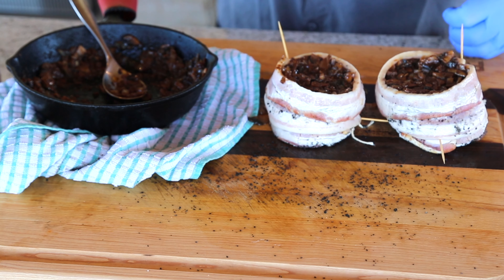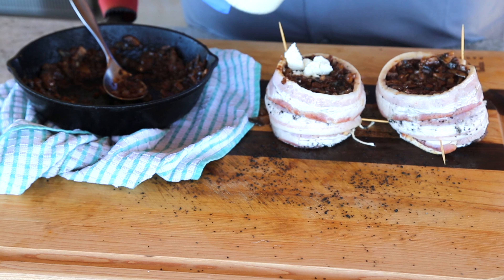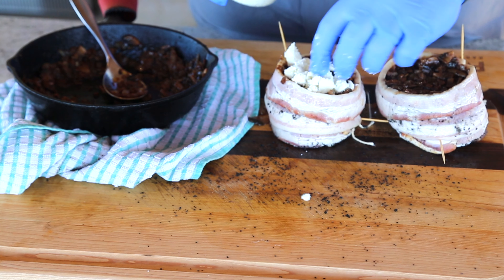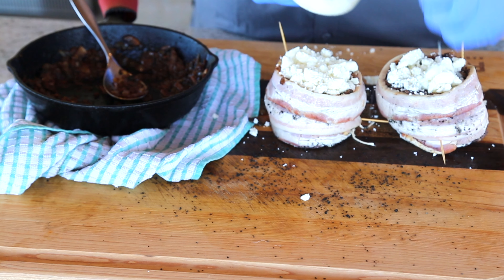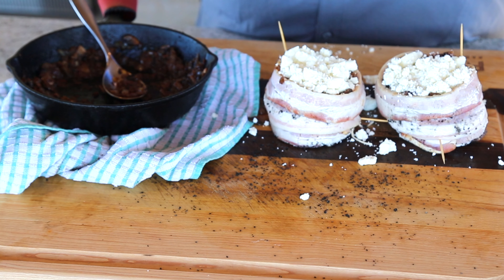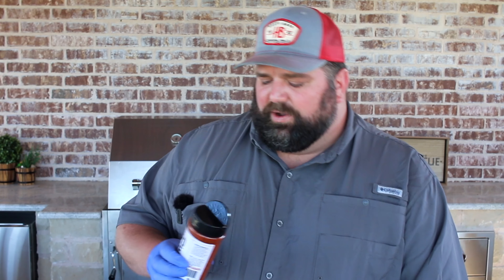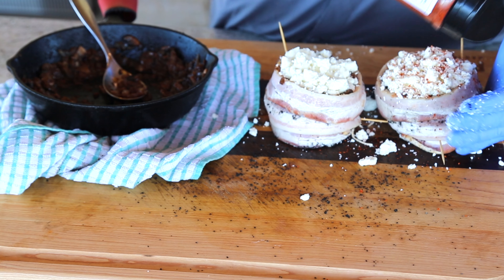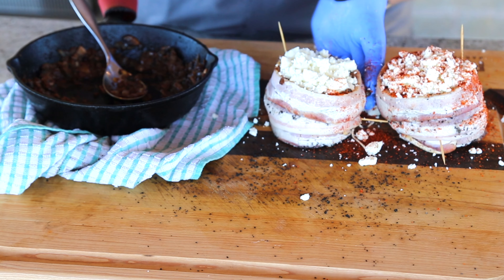Now a couple more things we're going to do. One, we're going to go ahead and top it with some cheese — any kind of crumbly cheese will work. I'm a big fan of blue cheese, but we're using queso fresco today. We want to go ahead and top it with that cheese and fill the remainder of the hole, because as we bake these, it's going to melt down and mix in with that mushroom and onion and take all the flavor up to 11. Now the last thing before these go on the cooker, we're going to complete the Hardcore Carnivore trifecta and use Hardcore Carnivore Red. I'm going to top it off and hit the sides where that bacon is because I want to get some good color on that bacon as well.